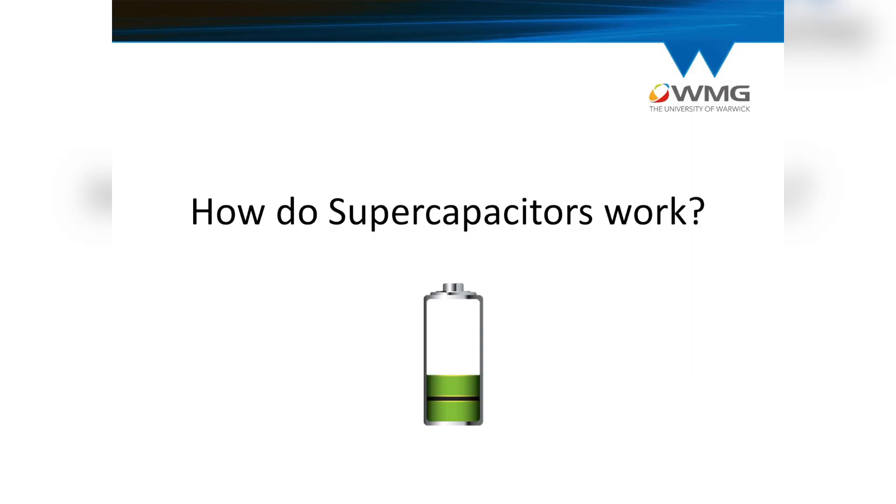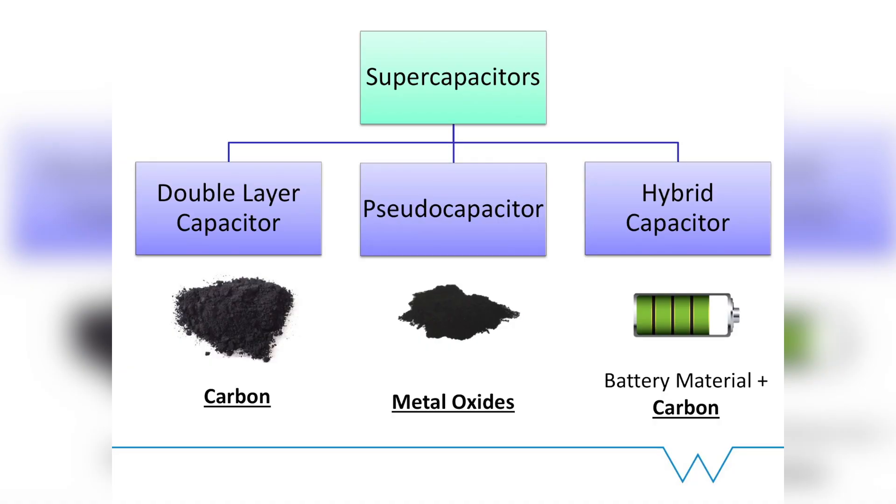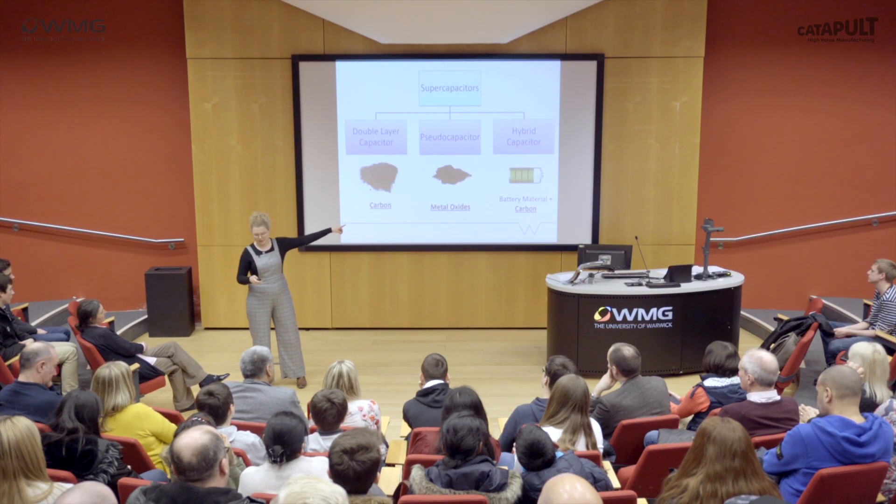So how do supercapacitors work? That's a harder question because under the umbrella of supercapacitors sit three different types. The first is the electrochemical double layer capacitor — a bit of a mouthful — which is based on high surface area carbons, so you could use graphite again. The one I'm interested in, that my research is on, is the pseudocapacitor, which uses metal oxides. I look at metals called molybdenum and niobium to make these metal oxides. The final type is the hybrid capacitor, which combines battery technology and carbon supercapacitor technology to create a device that potentially has the energy of a battery but the power of a supercapacitor — and I think that's where the future is heading.